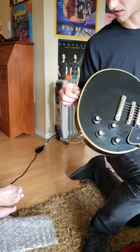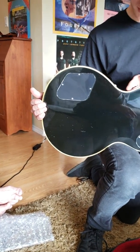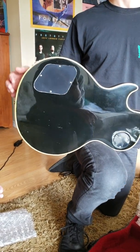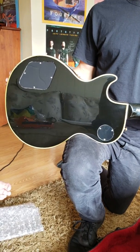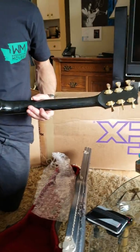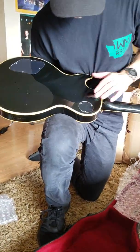Is that no checking or some checking? Are you going to complain about some checking? It's a 60-year-old guitar. 73 is... it's a 50-year-old guitar. It's 45 years old. Whatever. It's almost 50.